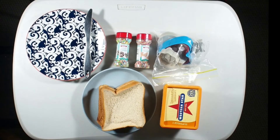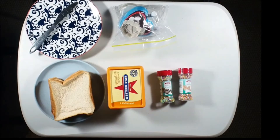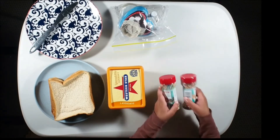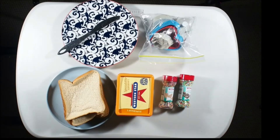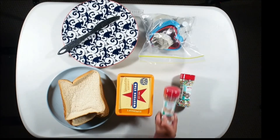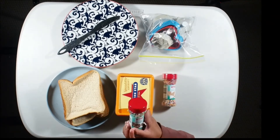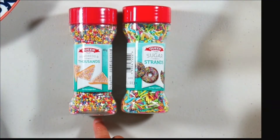So that's what we need. That sounds delicious. We need bread, butter and my favourite sprinkles. We had two types of sprinkles — the ball circle one and the long strands one. Wow, they're so colourful.